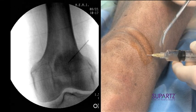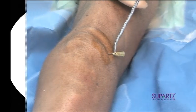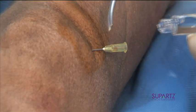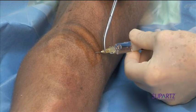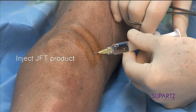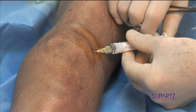Then we'll use our hemostat to steady the needle, which will disengage. By the aspiration, we know that we're in the joint. We attach our SUPART syringe and inject, and we're done.